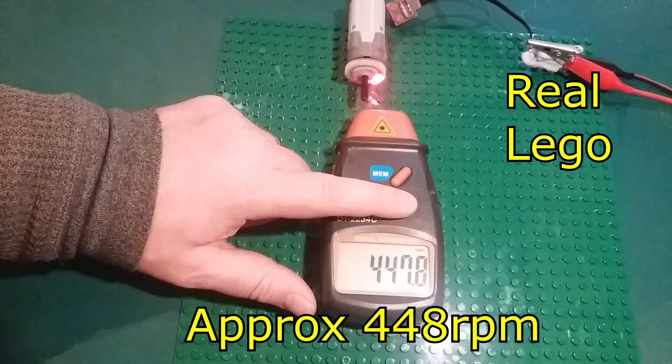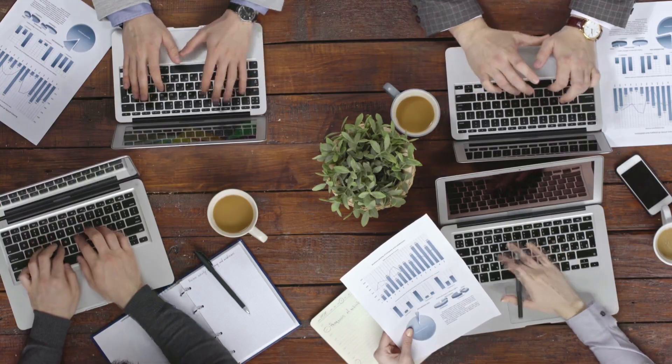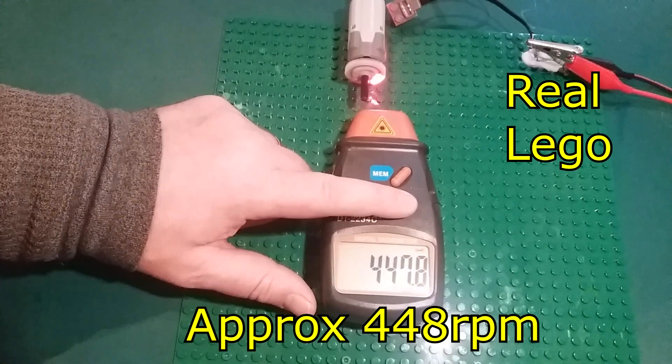So in this instance, comment down below if you want, but my judgement is: if it's not matching the real Lego for RPM speed at the given voltage, then it's a loser! Move on!